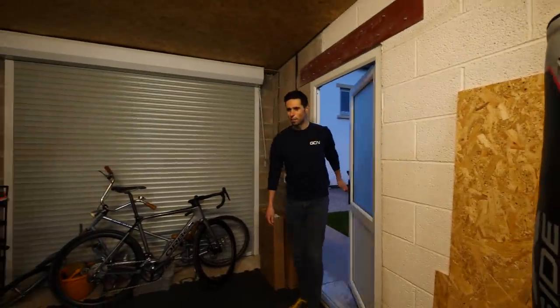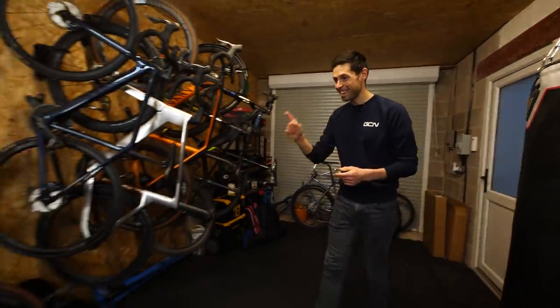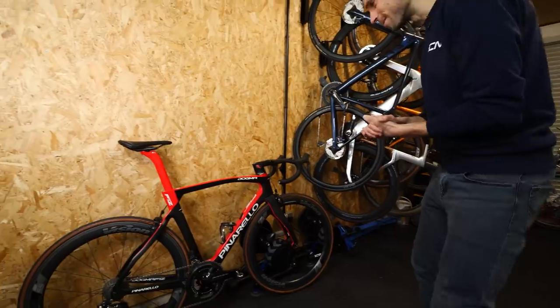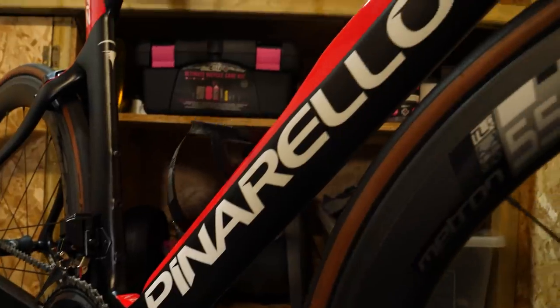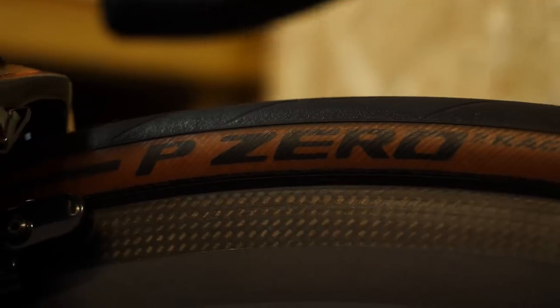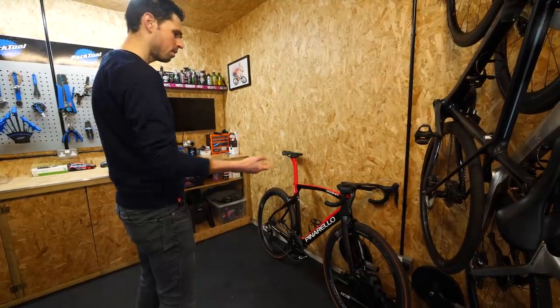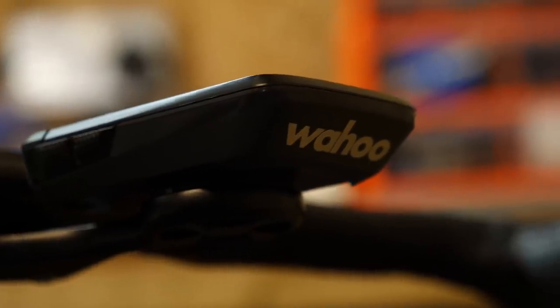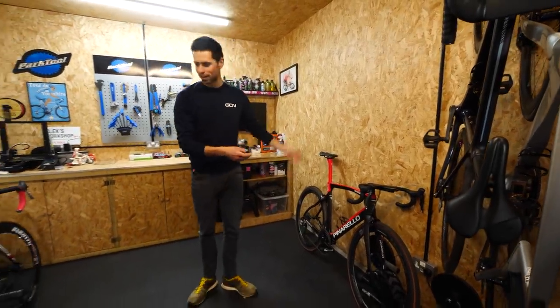I'm going to need to pick a good bike for this. This is the bike I need to make the remote control bike. Look at this thing - it's incredible. Pinarello F12, aerodynamic carbon frame, lightweight carbon wheel, Shimano Di2, super lightweight P0 tires. Head units so I can measure the speed I get. This is going to be it. Who am I kidding? I can't use that.